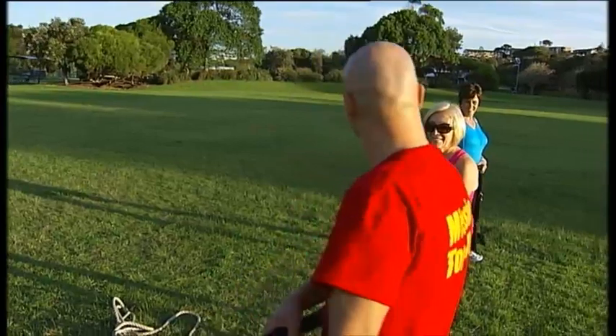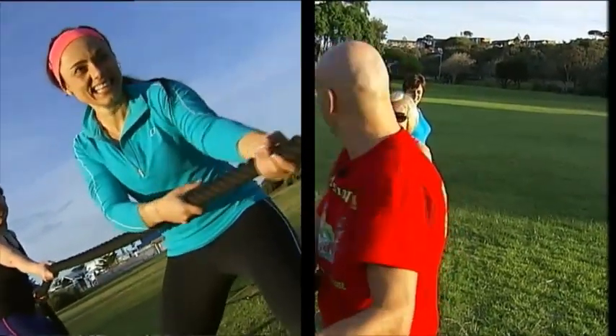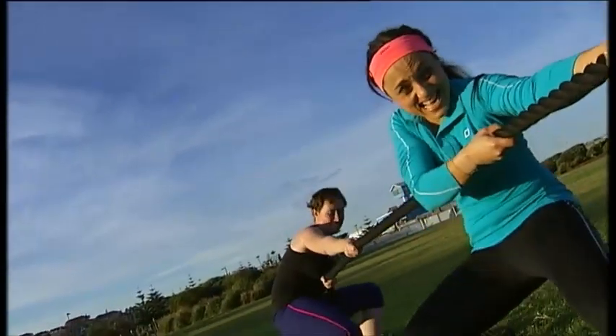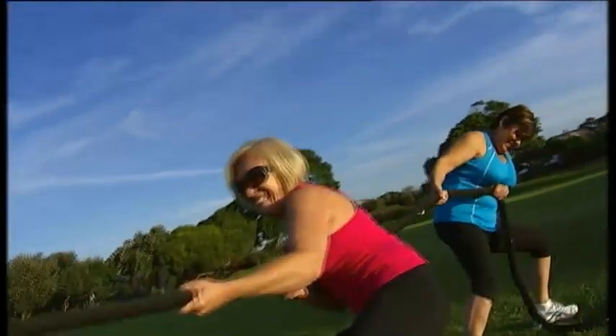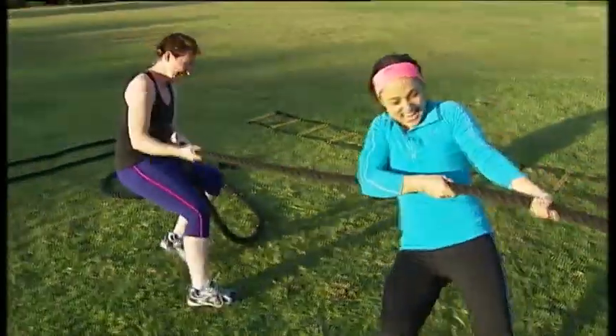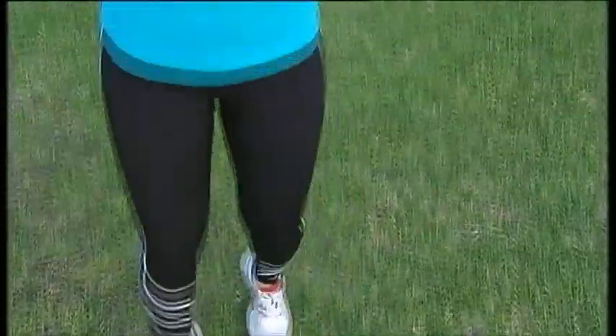The next exercise is going to be the wall — this is a real challenge. Are you ready? We're going to do lots of activities for three minutes, non-stop.